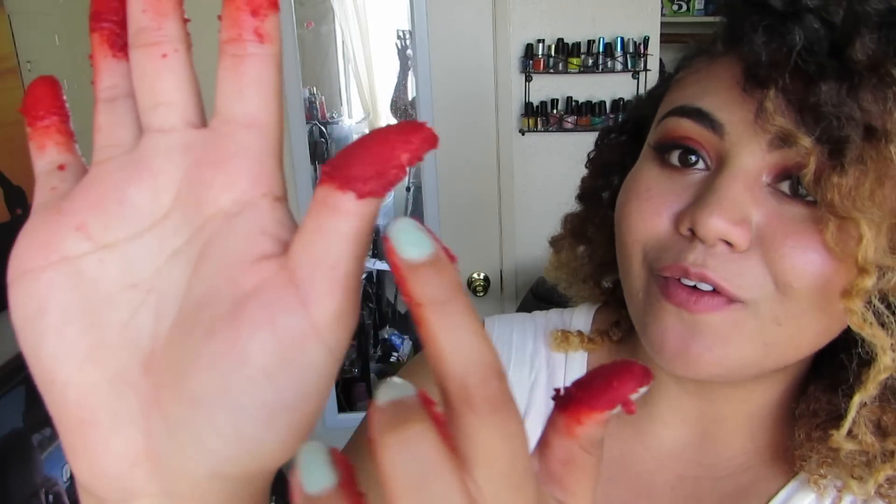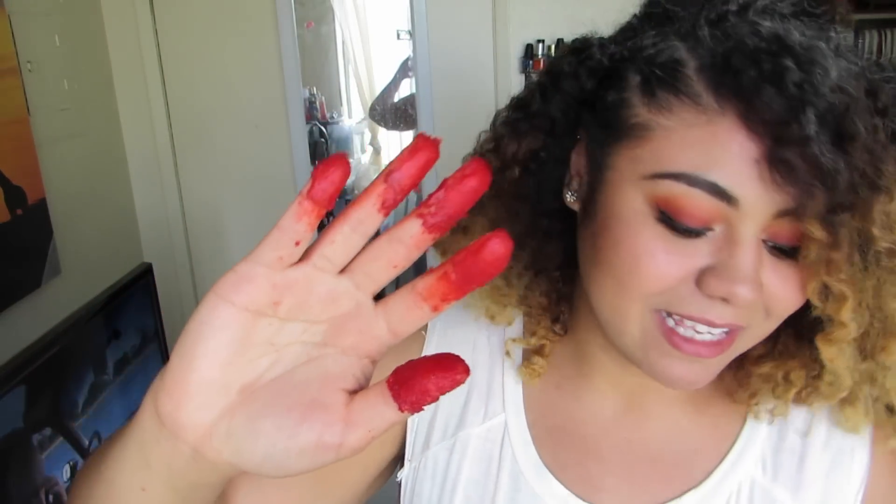Something else I noticed is that this seems damp. In my last Taki video I added water, so I wasn't necessarily bothered by it, but there is definitely a glisten to the Taki powder more so than the Hot Cheeto powder. There's also like double the sodium in Takis. So this is where we're at.